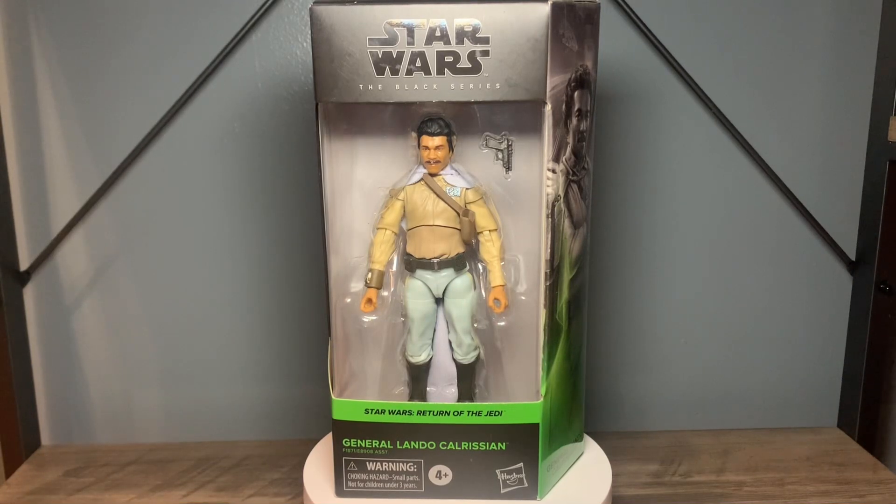Yo, what's going on everybody? Thank you for tuning into the channel. I'm the Stunt Mando and I'm going to be taking a look at General Calrissian today.